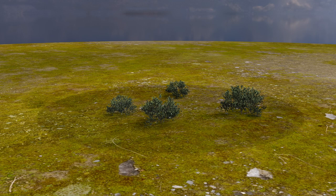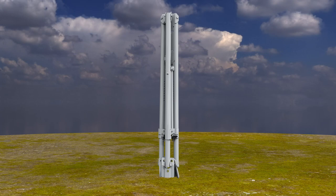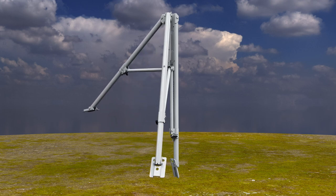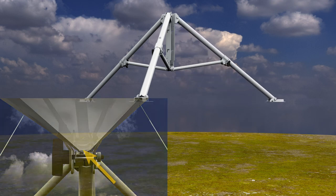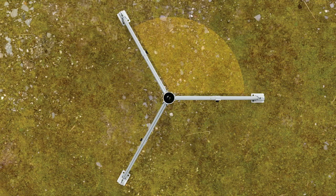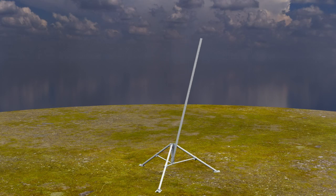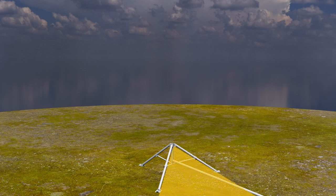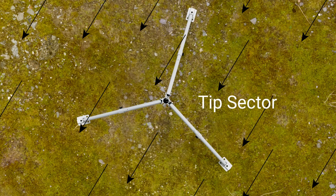Begin the installation by setting up the CM110 tripod. Remove any brush and tall weeds in a 7 foot diameter centered on where the tripod is being placed. Try to disturb the ground surface and other natural vegetation as little as possible. Stand the tripod base on its end and rotate each foot perpendicular to the leg. Extend each leg out until the spring-loaded pin engages in one of the holes on the underside of each leg. The tripod legs create three 120-degree sectors. The CM110 family of tripods have a feature where the body can be tipped down to gain access to the top of the body for mounting sensors. The sector that the body tips down into will be referenced as the tip sector. Orient the tripod so the tip sector points into the prevailing wind direction.